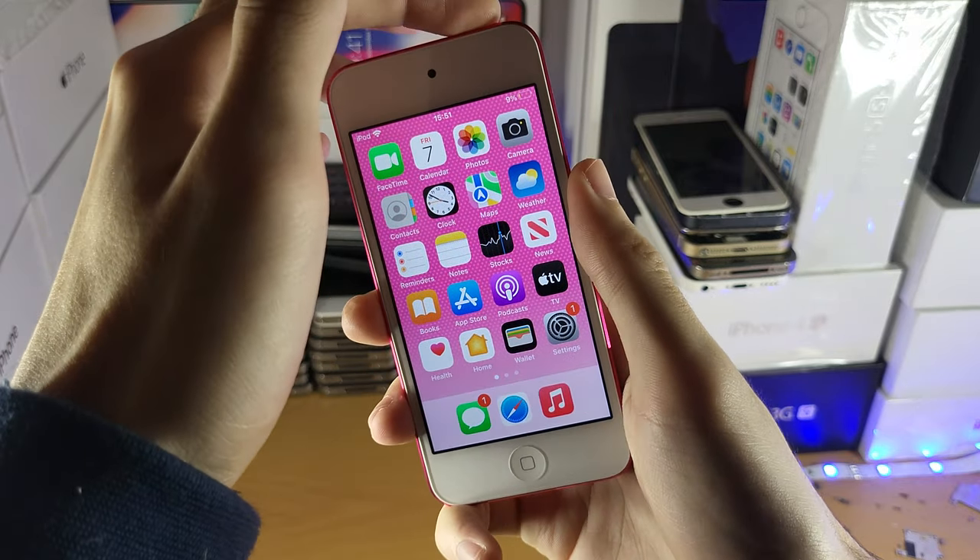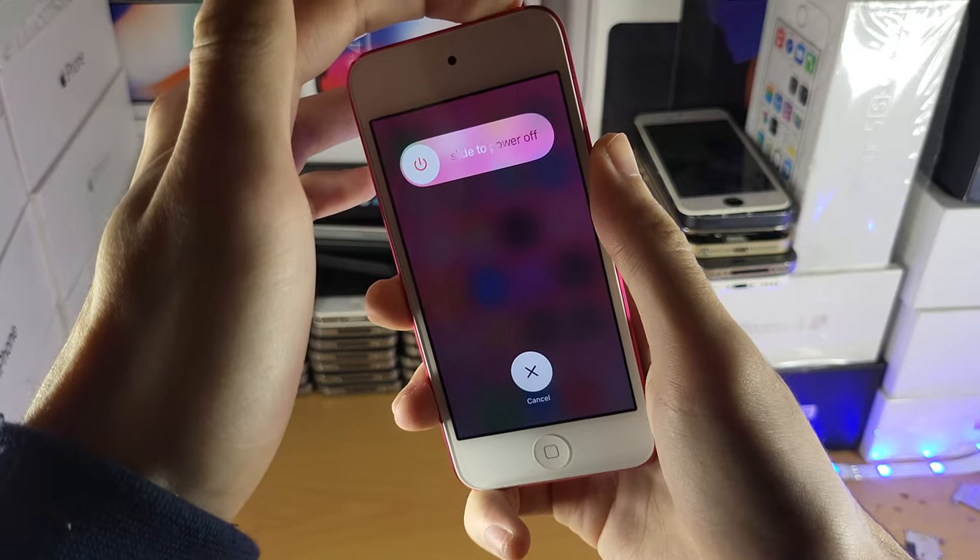Once you have one, you're going to hold down the power button until you see the slider to power off. Just give it a couple of seconds.